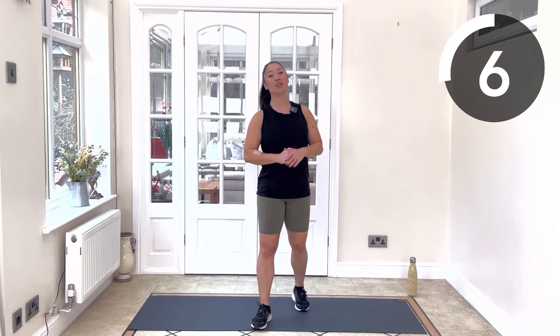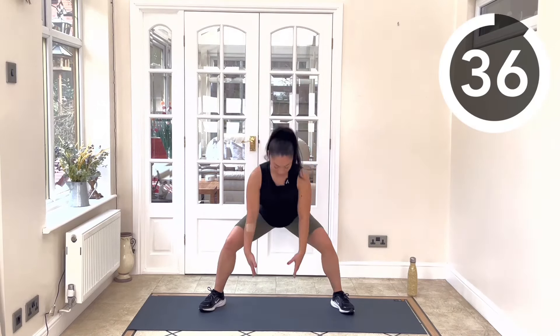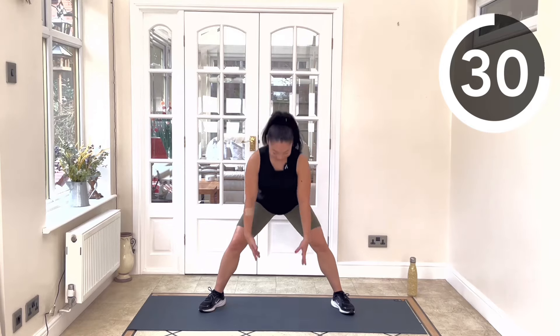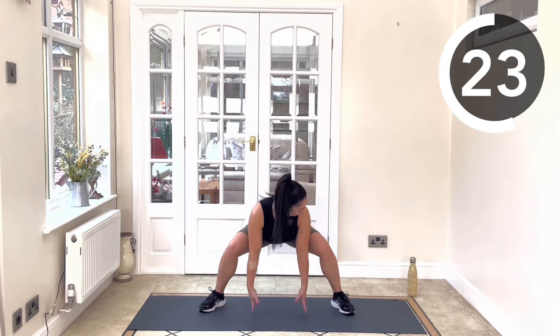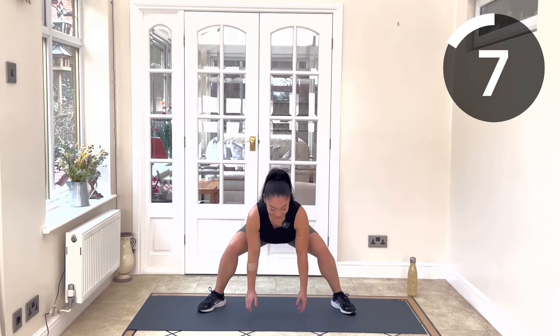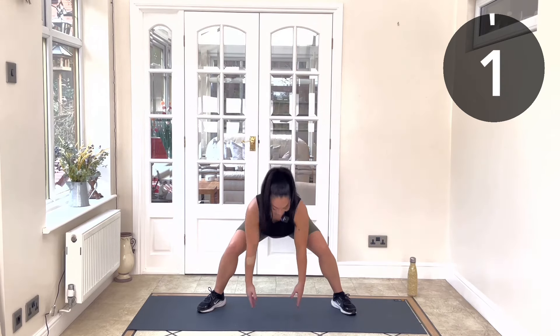We're going to go into our sumo deadlift to begin for 40 seconds. Really focus on good alignment and a nice hip hinge. Touching down, coming up, send those hips back, get nice and deep. Make sure the knees aren't collapsing in at any point — think of those knees aiming for the middle of those toes.